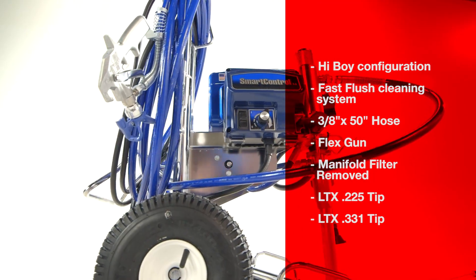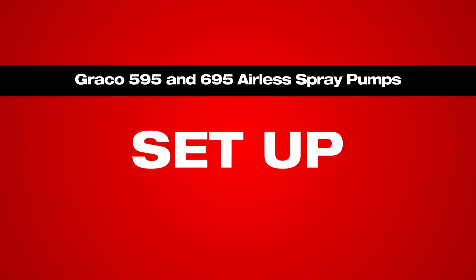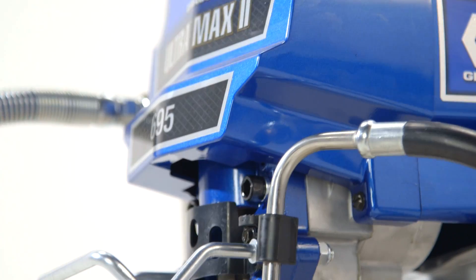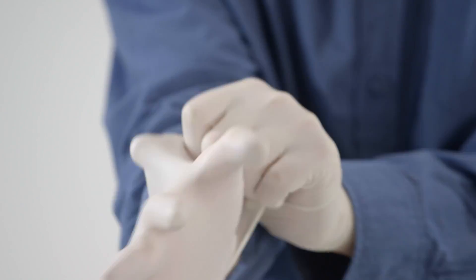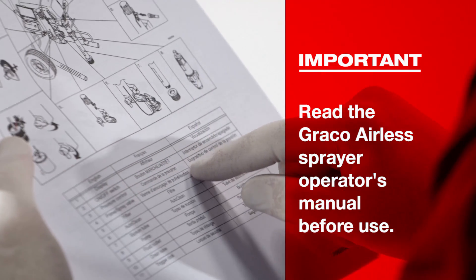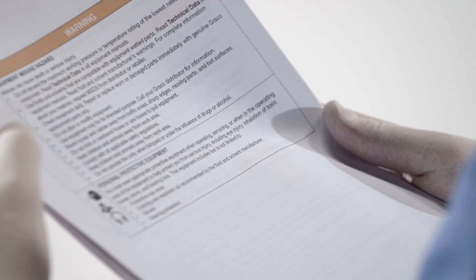The pump comes equipped as you see here. As with any power tool, you must ensure you are prepared with the appropriate safety gear prior to using an airless pump. This includes long sleeve shirts, pants, approved eye protection, and rubber gloves. Make sure to read the sprayer's operator's manual before using the sprayer, and follow the installation instructions and MSDS for the material you are spraying.